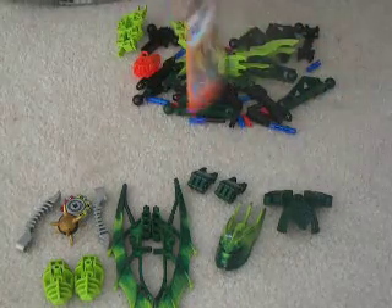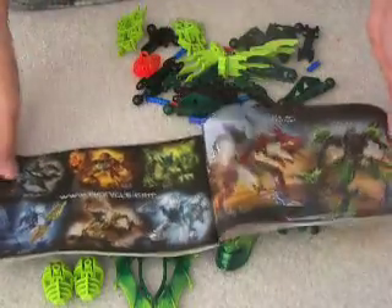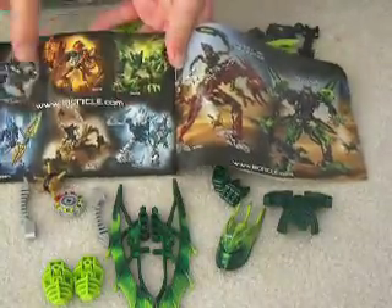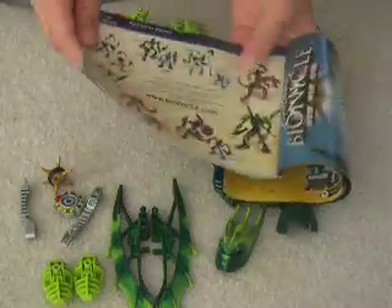Also, I want to show you something in the instruction booklet. It advertises all the Agori, Viren, Skirmix, and Tama — I'm going to be reviewing him later. And Ackar, Ranu, Tarduk, Berix, Zesk, and Metus. And then we've got this poster of the Glatorian — all of the Glatorian and their Agori, Viren, Skirmix, and Tama, all standing, looking amazing, on this wooden floor of the game.